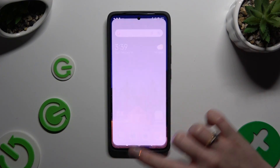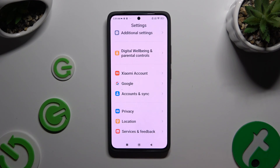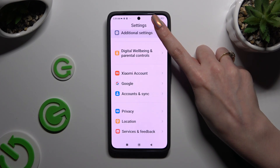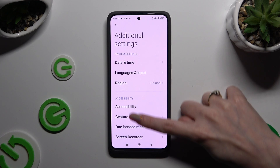Begin by opening settings and scrolling all the way down. Now select additional settings, then click on one-handed mode in the accessibility section.